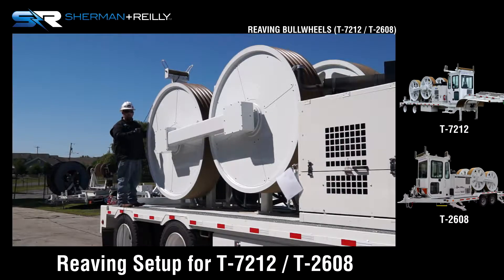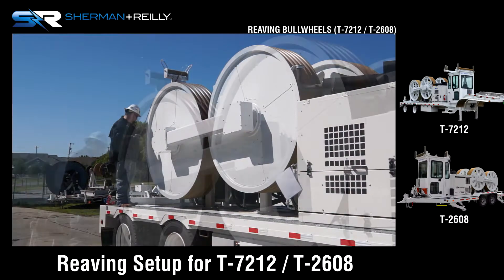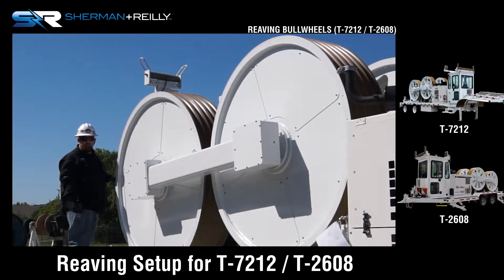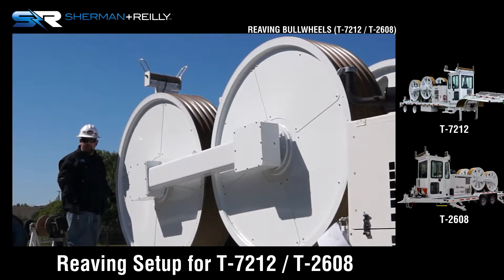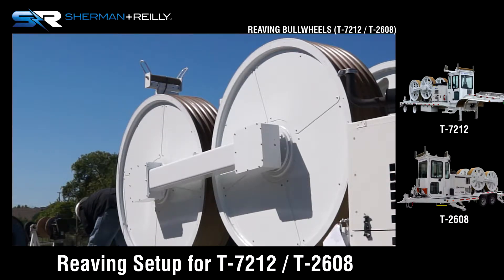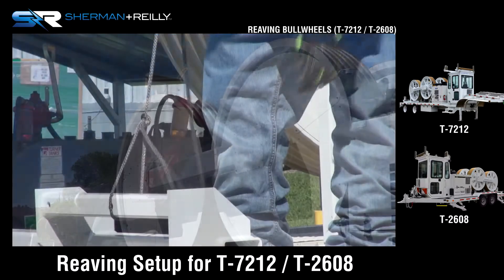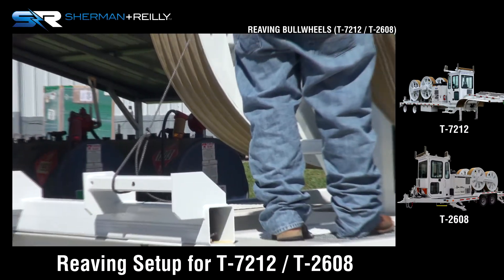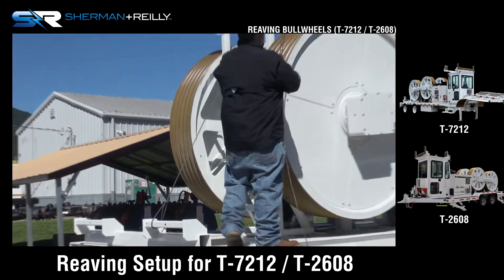So we're starting backward — reverse reaving, as I said. I've got enough conductor to make it to the ground, so I'm going to tie this conductor off to the back of the machine so I don't lose the rope in any of the process. I'm just going to put a bowline — a very simple knot — in the line so I don't lose my rope during the process. Then take the rope over the fair lead.